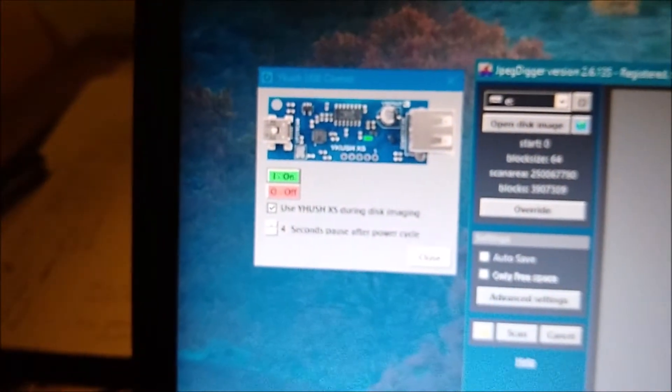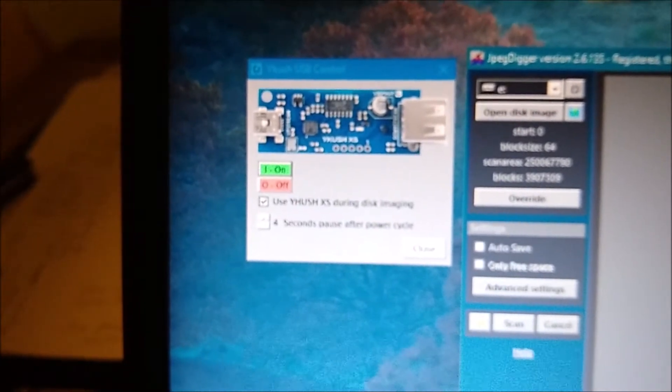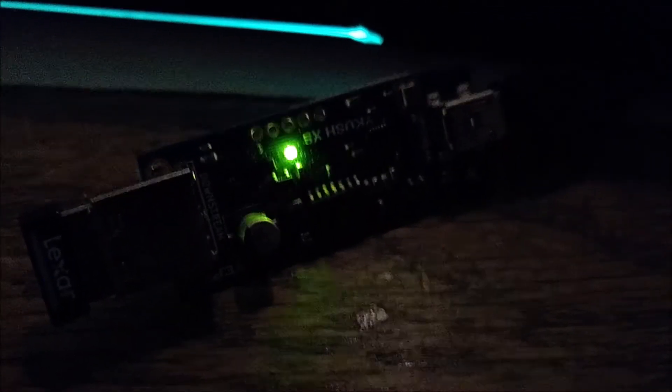Trying to image this drive using JPEG Digger and it keeps dropping. JPEG Digger detects that and then powers off and powers on the USB drive using the power hub — switches it off, switches it on again — then tries to read again. I'm hoping that at some point it reaches a good area again.